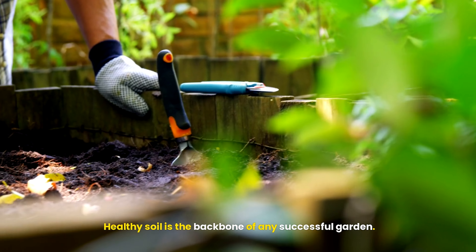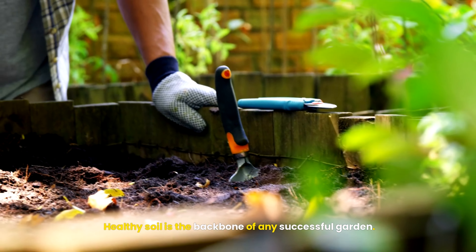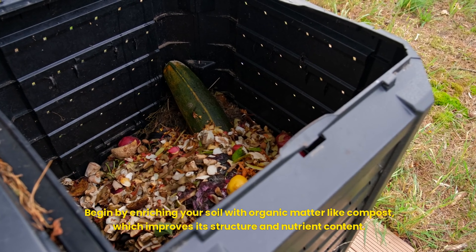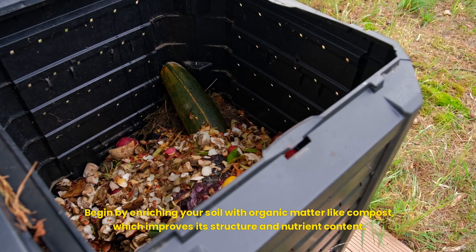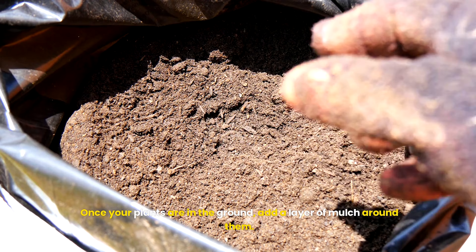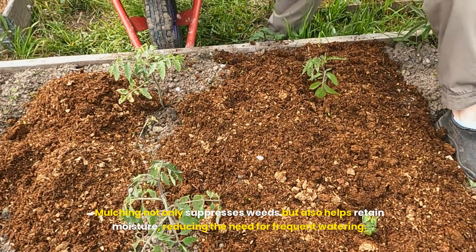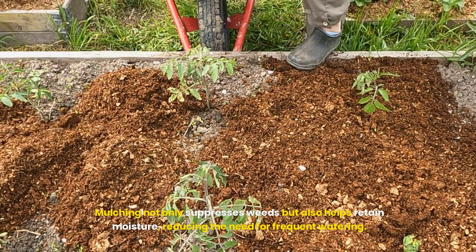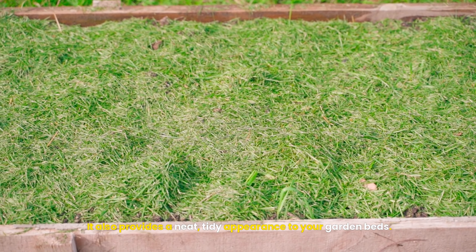Healthy soil is the backbone of any successful garden. Begin by enriching your soil with organic matter like compost, which improves its structure and nutrient content. Once your plants are in the ground, add a layer of mulch around them. Mulching not only suppresses weeds but also helps retain moisture, reducing the need for frequent watering, and provides a neat, tidy appearance to your garden beds.